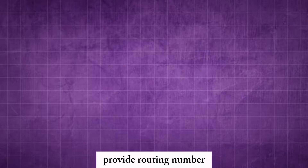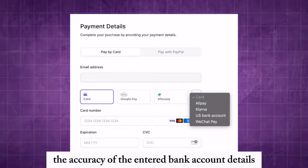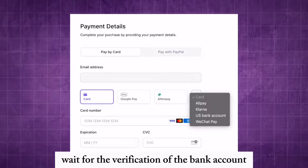Enter your bank account details accurately, including the account number, routing number, and any other required information as prompted. Confirm the accuracy of the entered details, then review and agree to Afterpay's terms and conditions for linking.